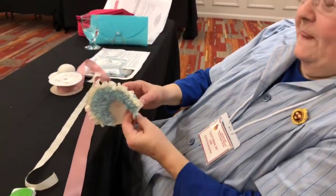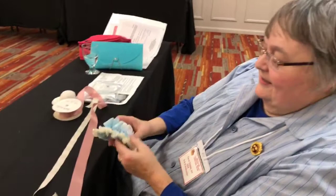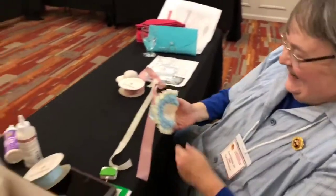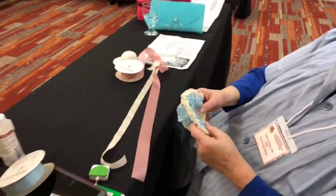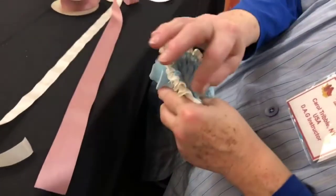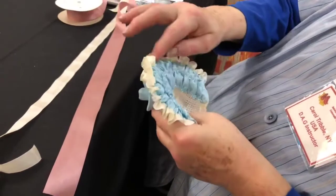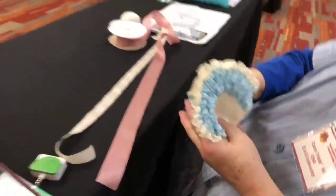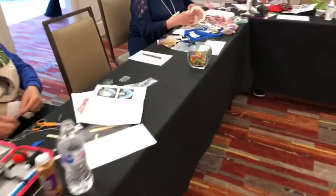Carol, you've been doing this a long time — how quickly can you make a frilly bonnet? The first one took a while, but once you've got it figured out it goes faster. The slowest part is running all the hand stitches to sew the ribbon together and do the gathering — that's what's taking the participants the most amount of time.